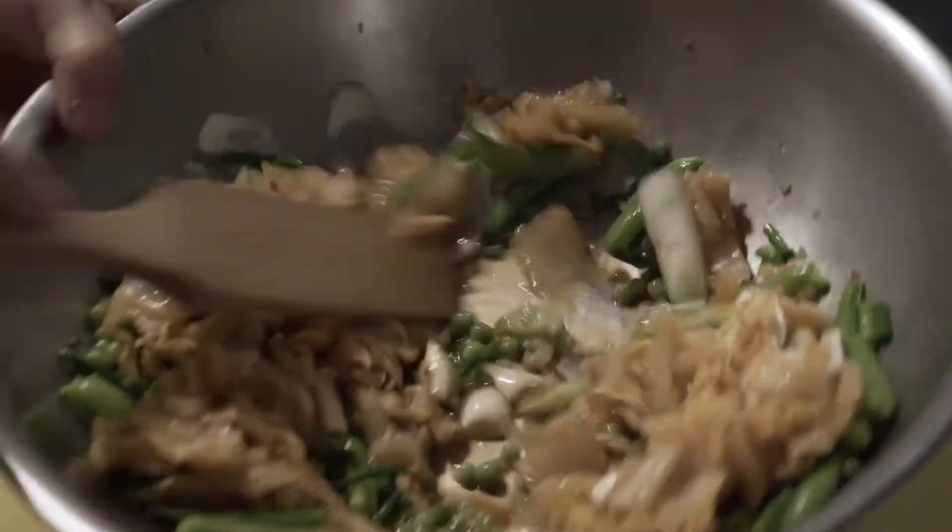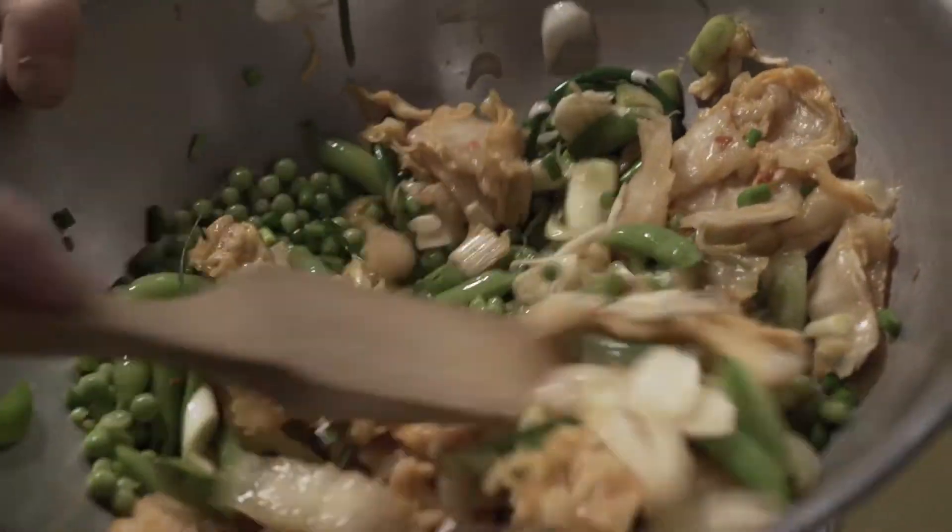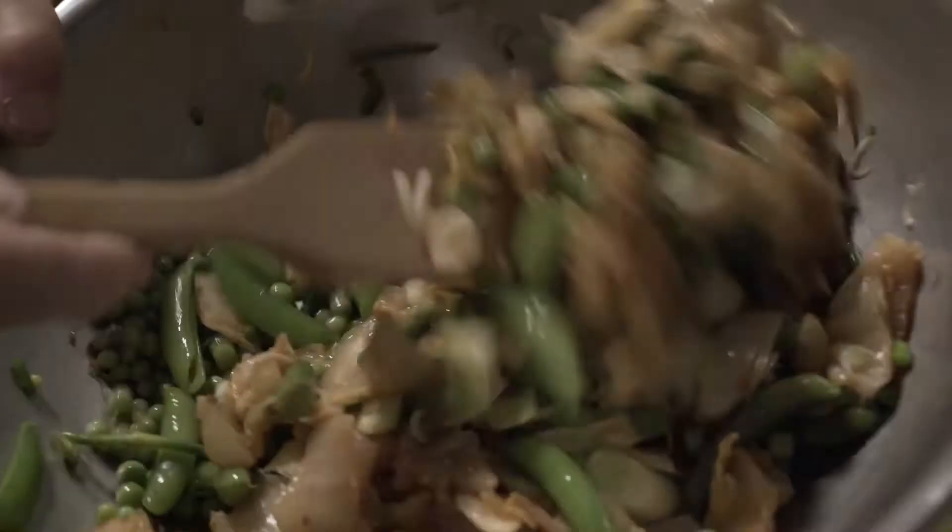Now we're going to bring it all together with our new wooden spatula, and our base for our musky country salad is ready.